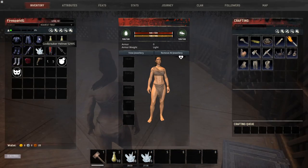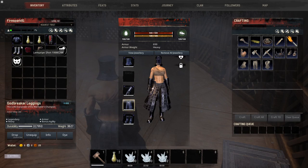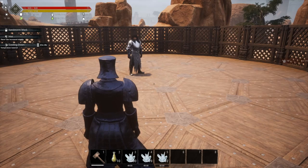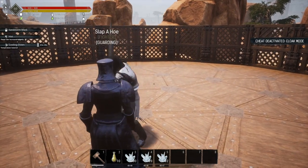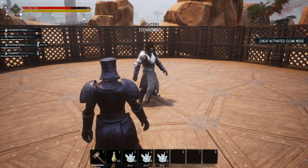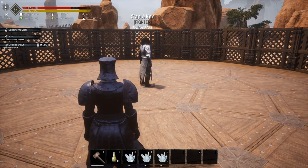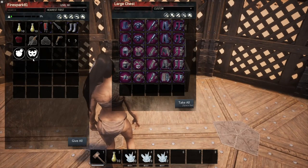We're starting with the plain Godbreaker — no mods, nothing on it. We ate a little ice so we don't get too hot, made sure we're in the other guild. We took a hit and landed at 338 health, which means we took 162 damage.